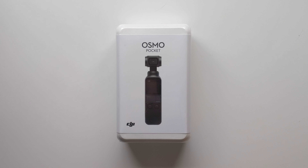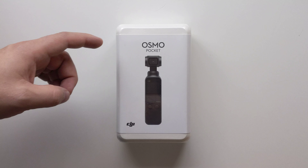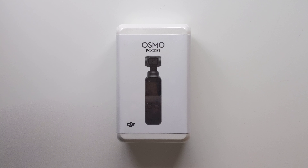What is going on everybody? Welcome back to Phones and Drones. We got our hands on the Osmo Pocket, the newest gimbal from DJI.